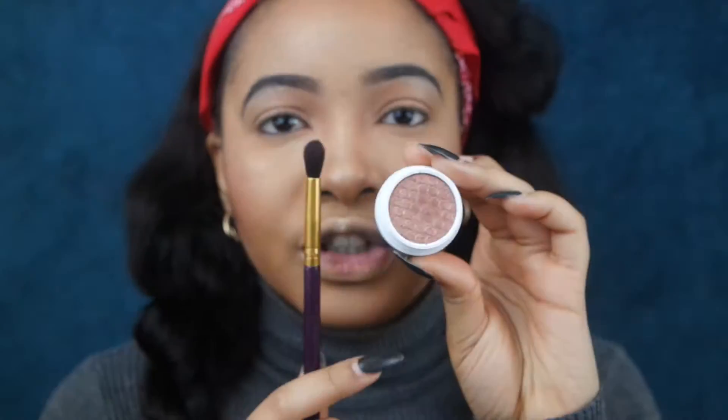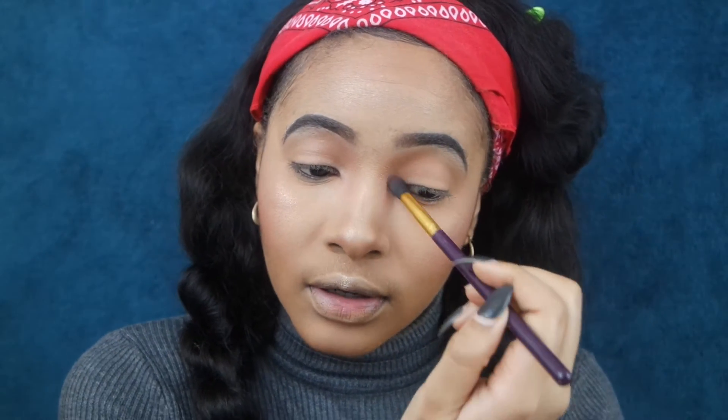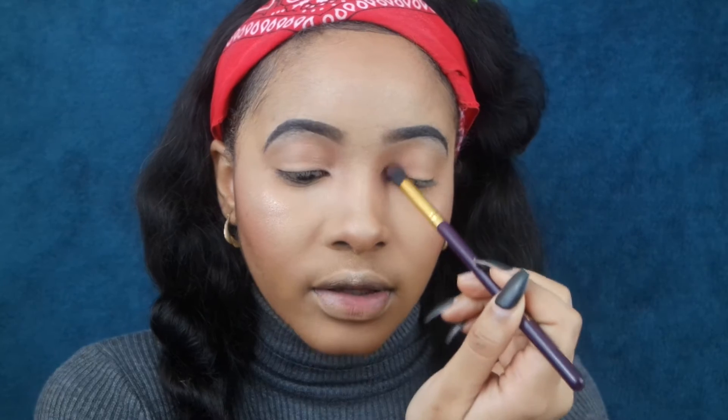Hey guys, so today we're going to be walking through this look and I'm going to be showing you how to get it. We're going to be working with the ColourPop eyeshadows in Lala and mixing them together. Using a fluffy blending brush, we're going to pack the color on the inner corners of the tear ducts and the outer corners of the eye.